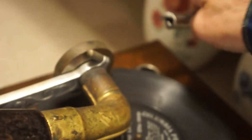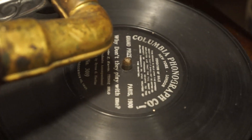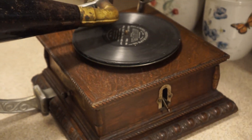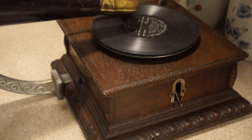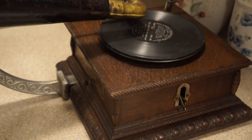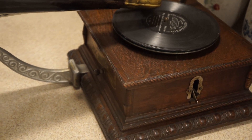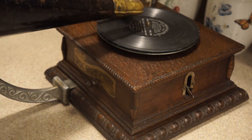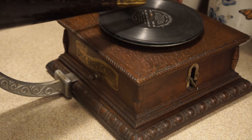As you can see, these old records are pretty rough. Here is the Columbia AJ — this is the first attempt by Columbia to enter the disc market in 1901. This is a 1902 machine. They also had a couple of other machines in 1901 that entered the disc market: the AH and the AK.